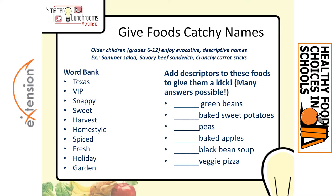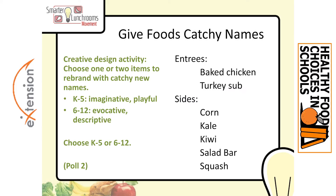Let's try it with older kids, grade 6 to 12. Older kids enjoy evocative descriptive names — things like Texas, VIP, home style, harvest, and so forth. The last part of this workshop is the Creative Design exercise, where you give other example foods and can switch in target foods from your own lunchroom. I listed corn, kale, kiwi, squash, a salad bar, and a couple of entrees. Pick one of those items and pick an age group: K through 5 for something imaginative and playful, or 6 to 12 for something evocative and descriptive — think juicy, think flavor, think texture, think sophisticated.